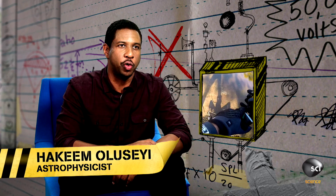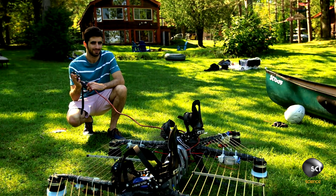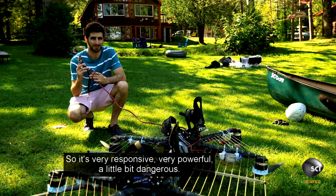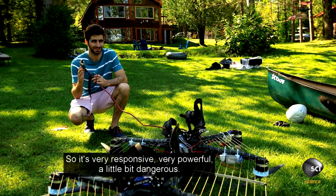Alexandru controls the power that goes to the rotors by using the throttle that he holds in his hand. So it's very responsive, very powerful — a little bit dangerous.